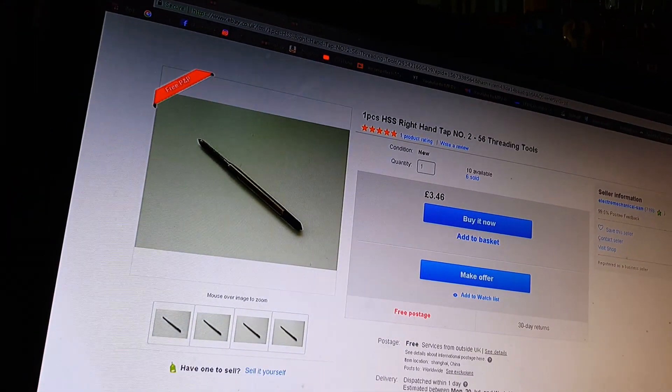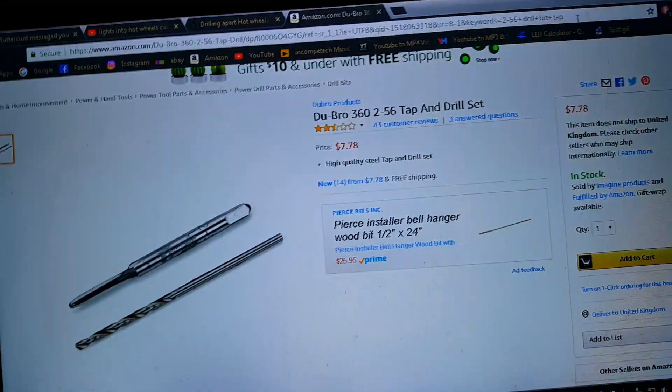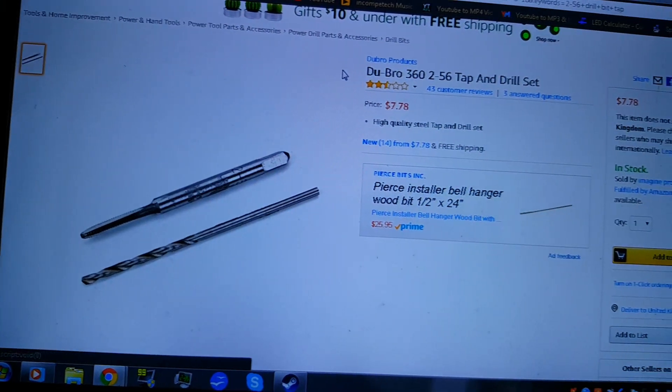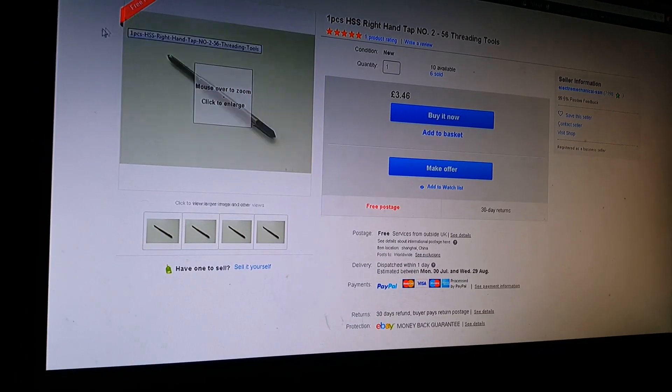I might need to scavenge some money from somewhere. But other than that, hopefully we should be getting some custom cars coming up soon. Finding all the bits and then buying the lights and stuff I want to put in them, and any little extra features, paints, and wheels — that is going to be a struggle as well.